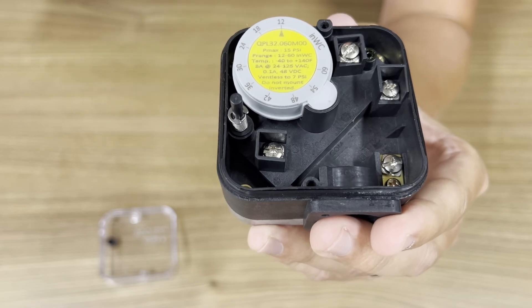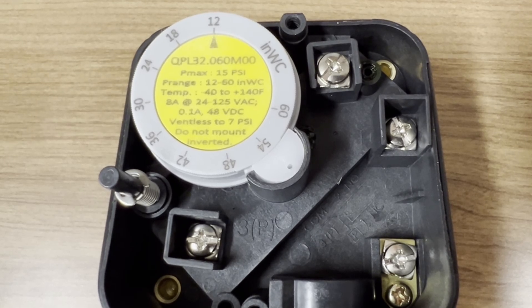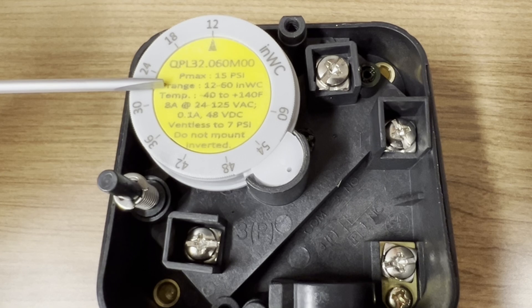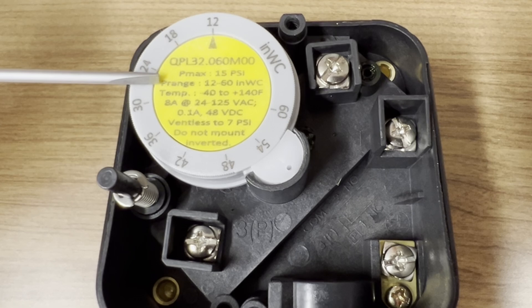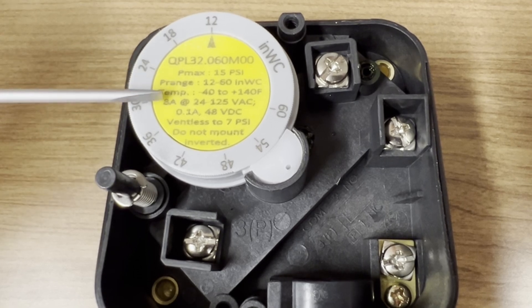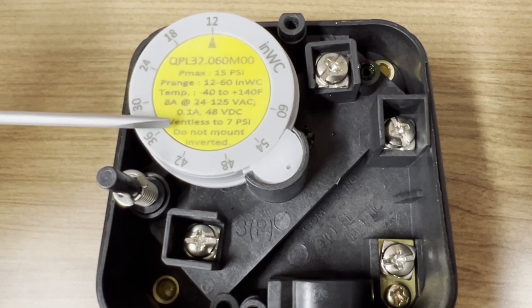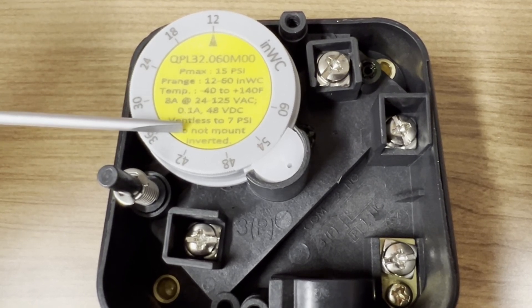Adjust the dial to your desired switching point. Zooming in on the pressure switch, at the top we see the part number. The maximum operating pressure is 15 PSI. The range of the pressure switch in this case is 12 to 60 inches water column. The temperature rating is from negative 40 to 140 Fahrenheit. This switch is also rated for ventless up to 7 PSI. In terms of mounting, do not mount the pressure switch inverted or upside down.